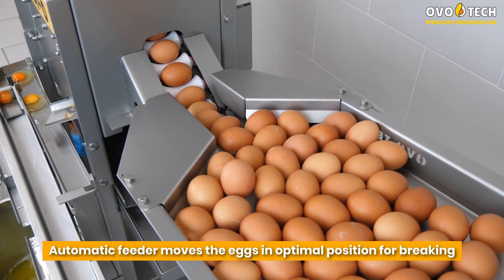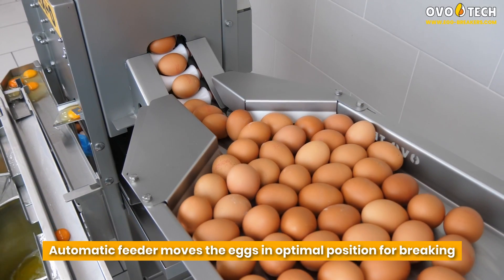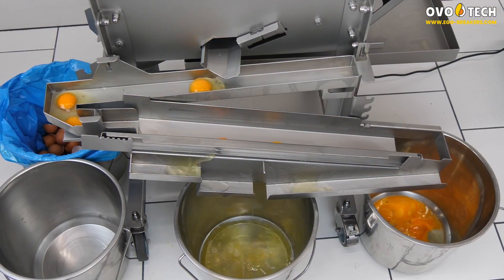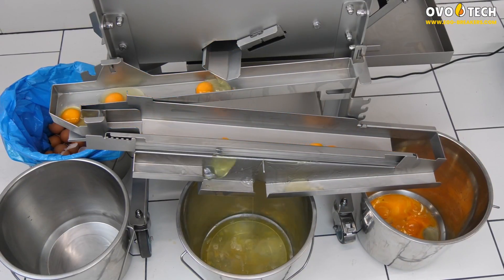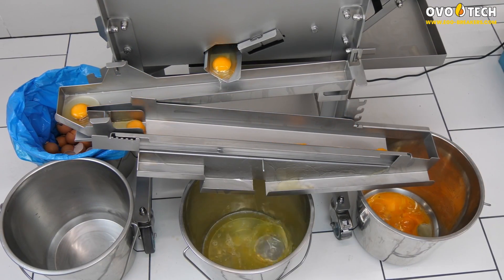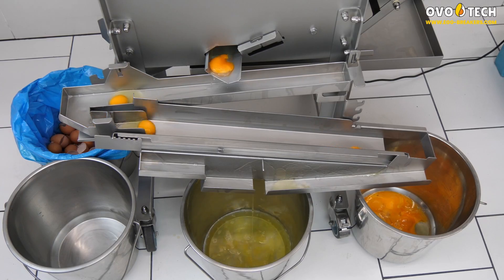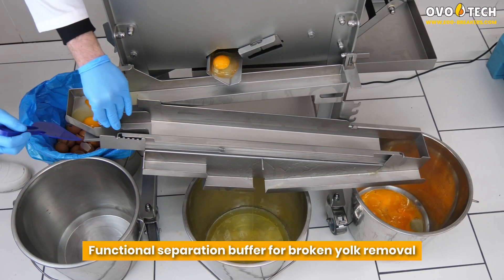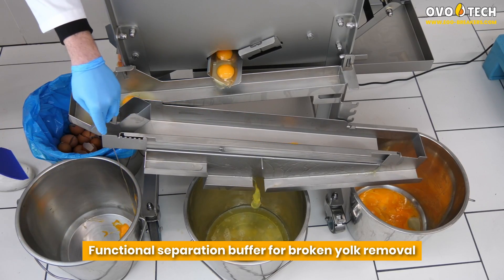The automatic feeder moves eggs into the optimal position for breaking. A functional separation buffer enables broken yolk removal.